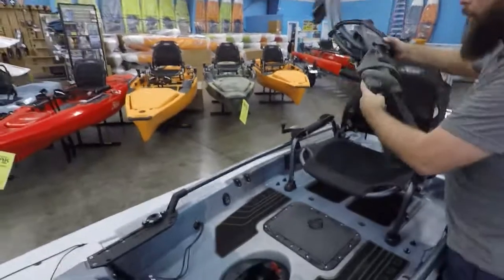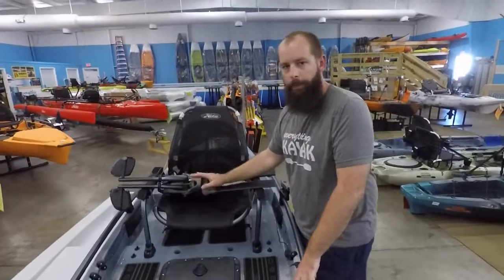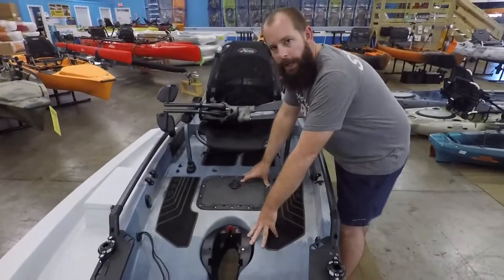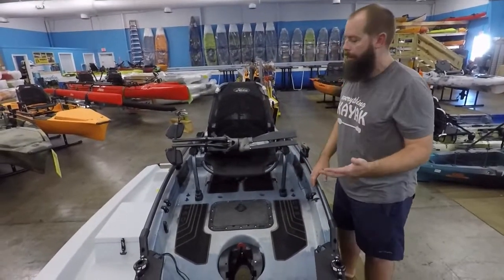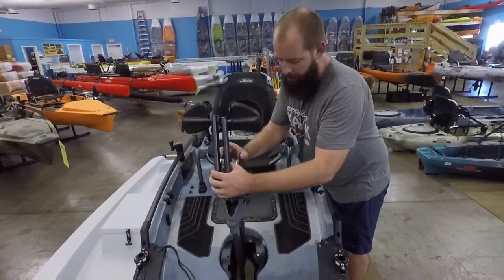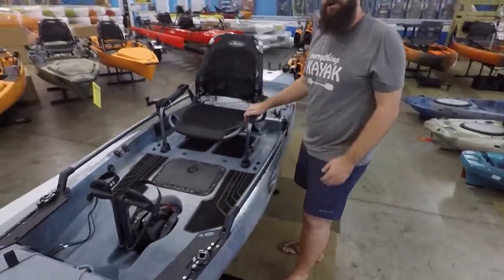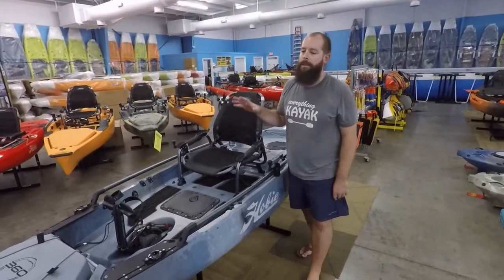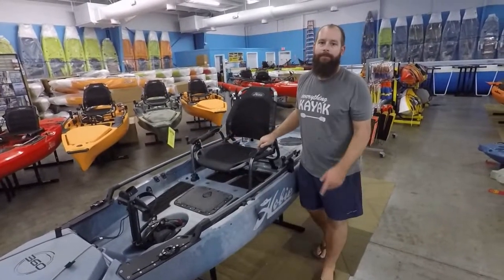The big question — and I know this has come up a lot — this drive is not compatible with pre-existing Pro Anglers. The changes to the mold exist right here in the drive port area; it's going to be a completely different setup where this drive drops in. If you have any comments or questions on that, just hit us up. We have a lot of resources for information if you have any questions. So again, guys, that is the Hobie Pro Angler 14 with 360 drive. Cheers.